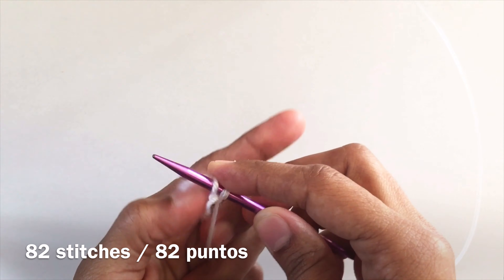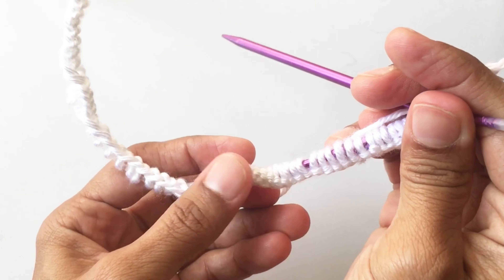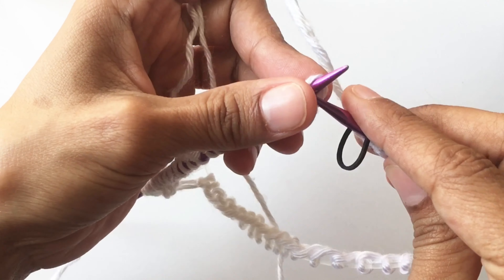Let's start by doing 82 stitches. Make sure your stitches are straight before you join the ends together. Put a marker and join.